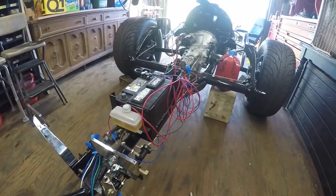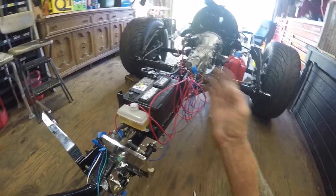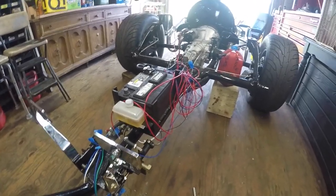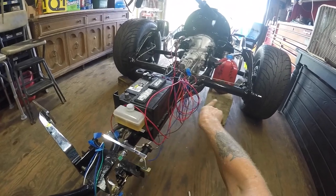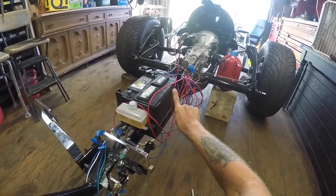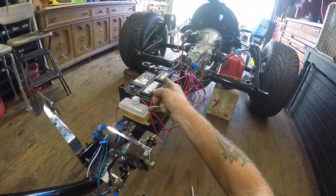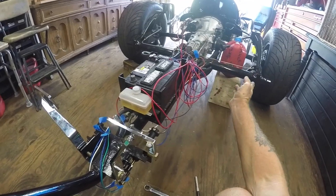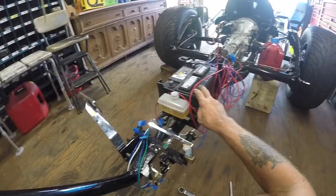Once I get somebody over to help, I'm gonna slap the body on it and take it for a spin. We're still making the fuel tank — there will eventually be two fuel tanks. We're just gonna get it going with one right now, and one will have the sending unit in it. It'll connect below across under the tranny so they'll all be the same level, giving double the capacity, but the sending unit only needs to be on one side.